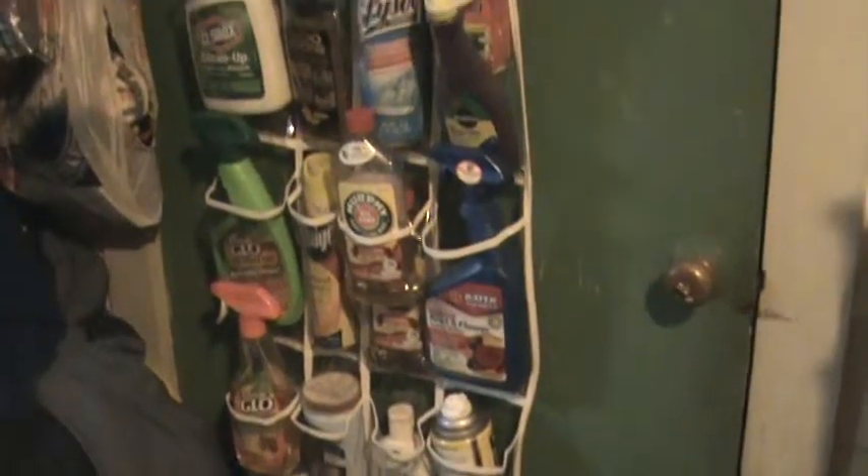I wanted to show you this new organization thing that I came across. A friend of mine found it on Pinterest and shared it with me, so I decided to use it.